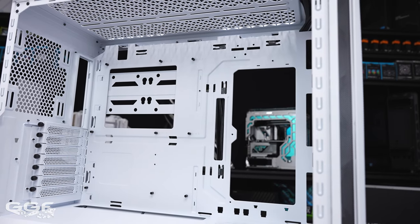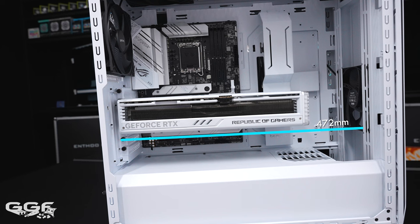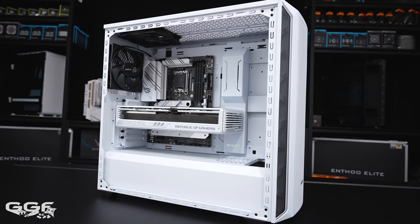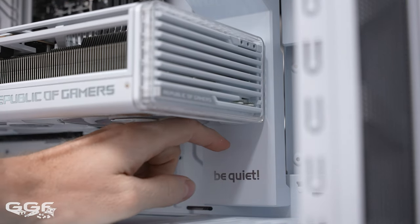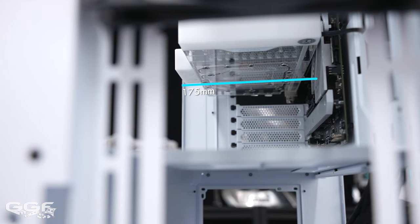A large gap runs along the top of the motherboard tray for fan cables, though there's quite a visible gap from the cutout to the motherboard when running fans along the top. At the bottom there's a long cutout for motherboard header connections. There are no rubber grommets in any of the cutouts — I actually don't mind this. For GPU length I had 472mm to the front radiator bracket, or 406mm to where the radiator cutout ends on the PSU shroud — more than enough room for the Strix 4080. For GPU width there is 175mm of clearance, so the Strix 4090 with an EK block fits comfortably.